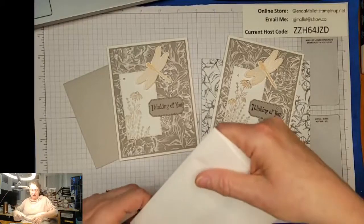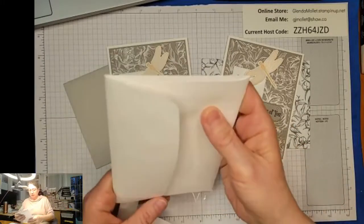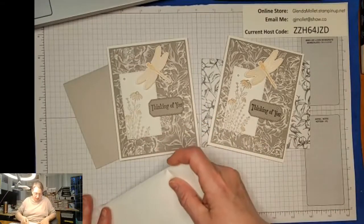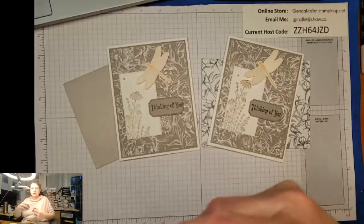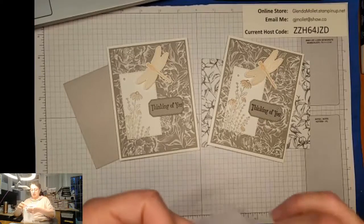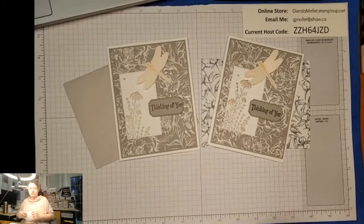That was supposed to go in the mail today and it didn't, so I have to go to the post office tomorrow - no choice. So Maria, that bundle of yours will be in the mail tomorrow. And Valerie, your bundle that you got for placing an order for my birthday special - you chose the Berry Burst bundle - that'll be in the mail to you tomorrow too.